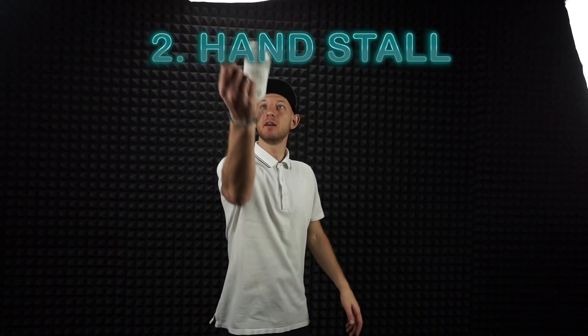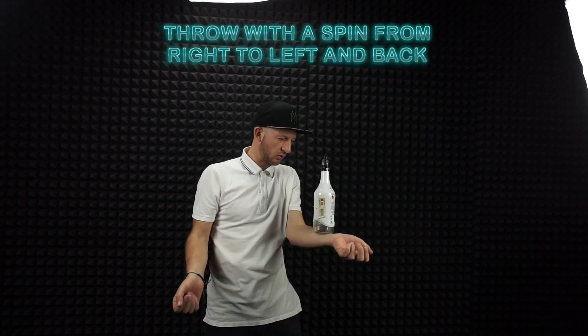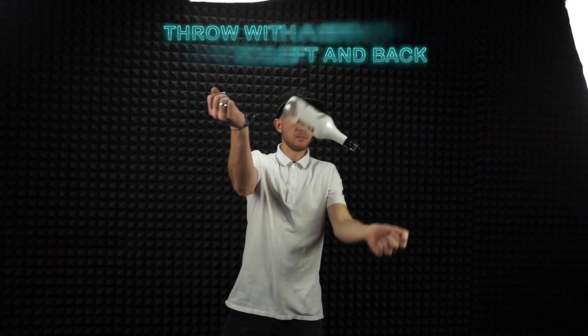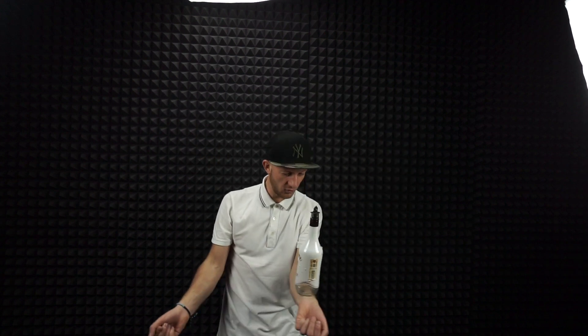So the next stall guys — it's a hand stall. From this way first, and then just throw with one spin to the other hand, and back to the other hand again. Do this and practice your stall with the hand. It's all good for you guys, so that's how I start from this way.